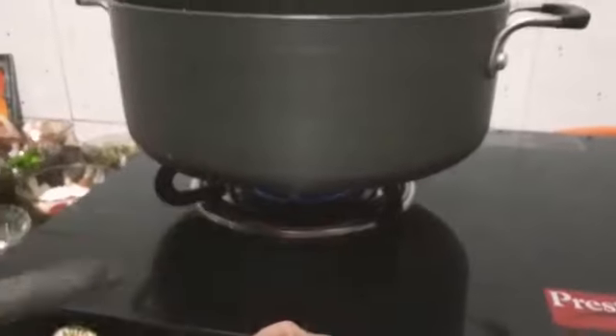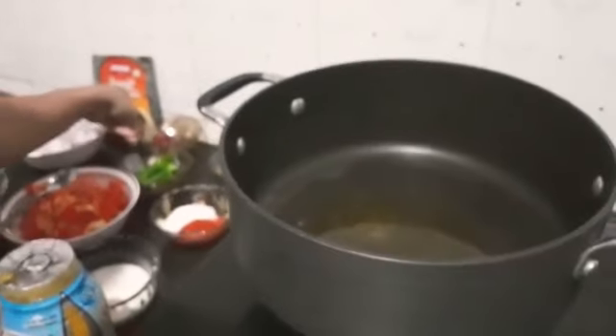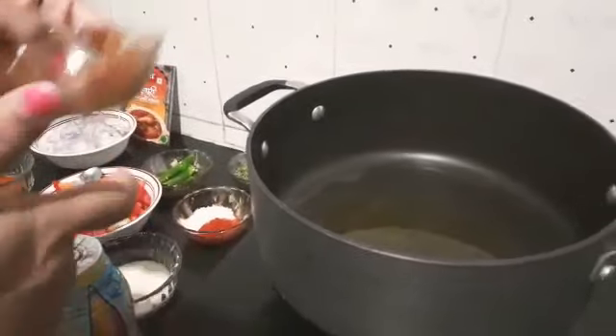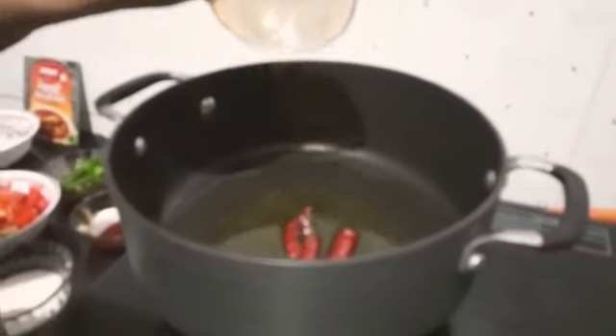Let's heat the pan. I have already added 3-4 spoons of oil. Now I will add ghee for the tempering. For Kholapuri Chicken Masala or Egg Masala, you need to put dry red chili first.